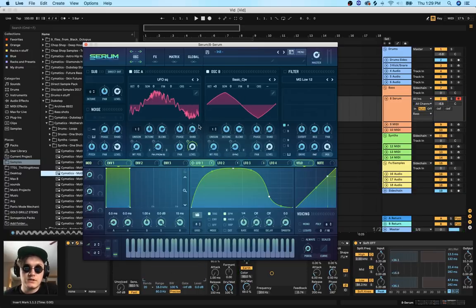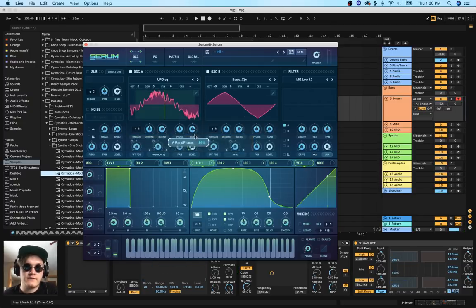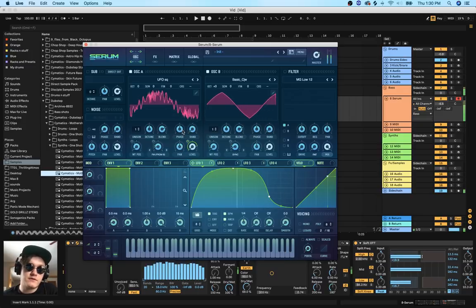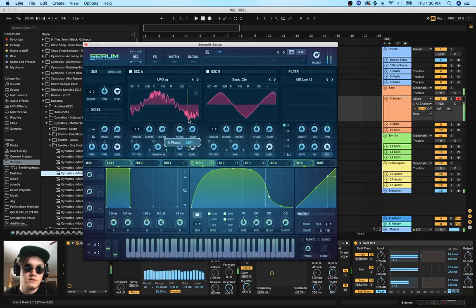One thing I really enjoy doing is taking the random knob and putting it to zero percent. When you have a sound at 100% random, the phase position will start on a different area every time you press a note, which can sound kind of weird - every time you press a note the tone might change. If you have the random at zero it stays the same every time, and you can use the phase knob to pick a tone that you really like.